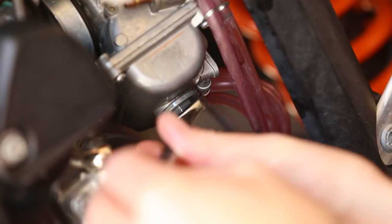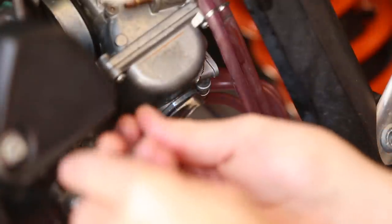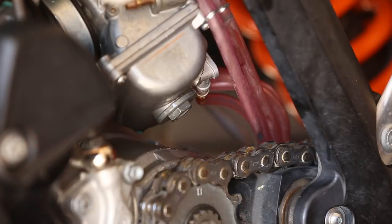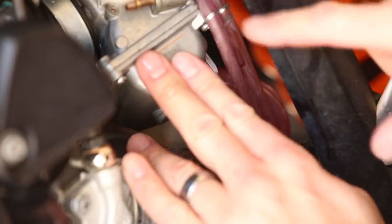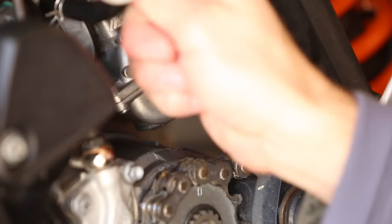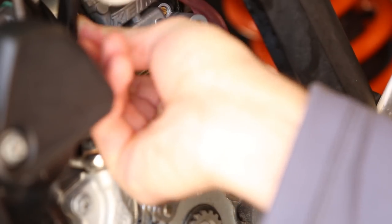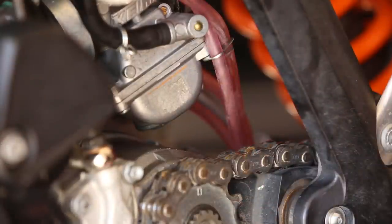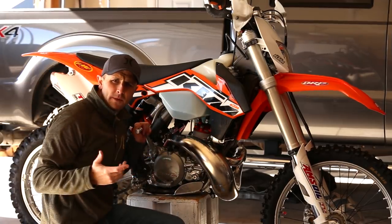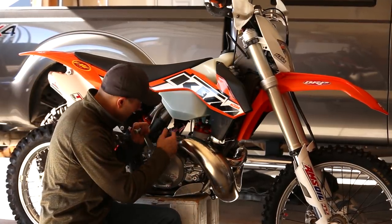The 162 is in. Now we're just going to replace the float bowl drain plug — don't over-tighten. You can do this in five minutes or less. Once it's on, tilt the carburetor back, tighten your bolts, put your fuel hose back on, and you're done. That easy to change the jet.